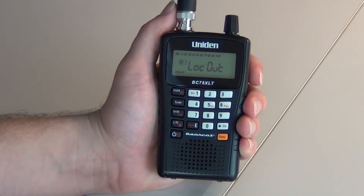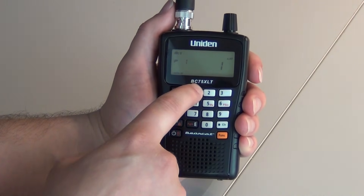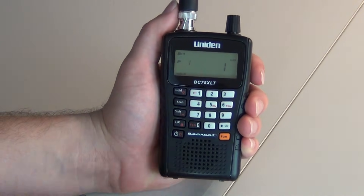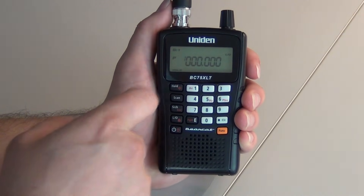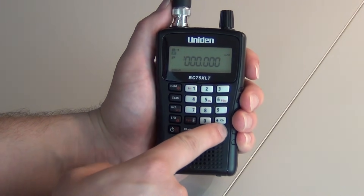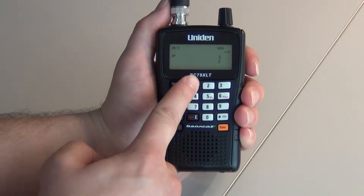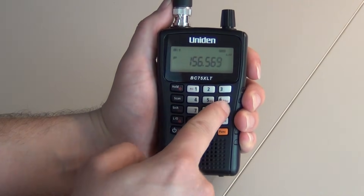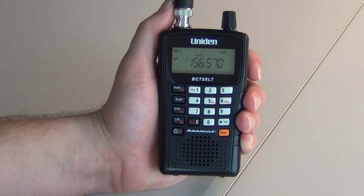The first step to program: you will press Hold. You will enter your channel number — keep in mind this is the channel that you want to program the frequency to. You will press Hold again. That brings us to channel 1. You will press Function, then press E. You will type in your frequency, then press E again. That will store your frequency.